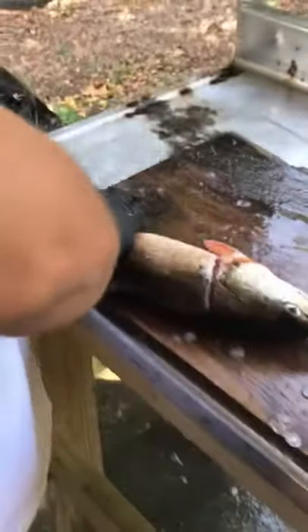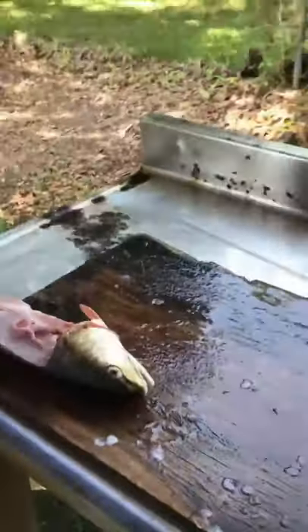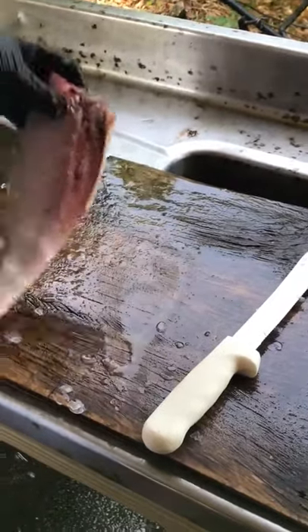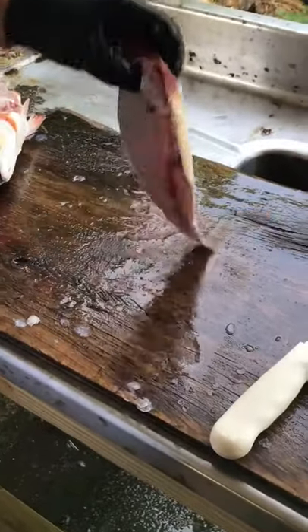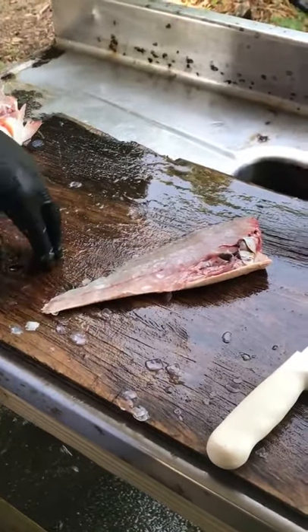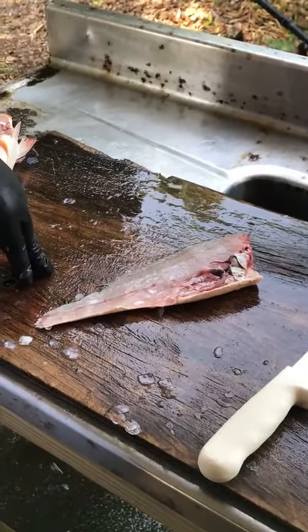Bam. That easy. Now at this point, if you were eating them on the half shell, you could just go ahead and leave them on. And if not, you just fillet it like normal. That's how I clean redfish.